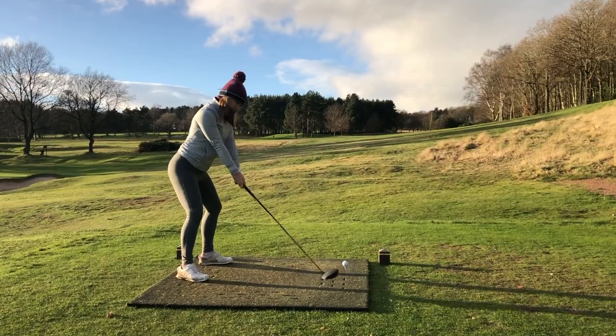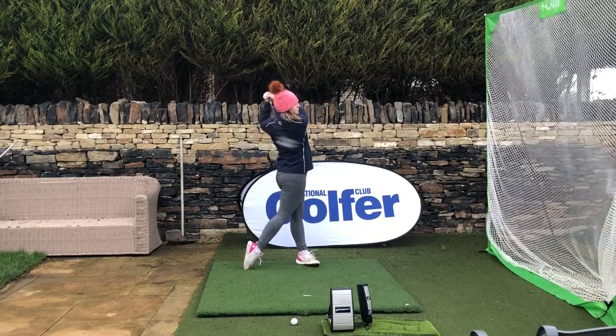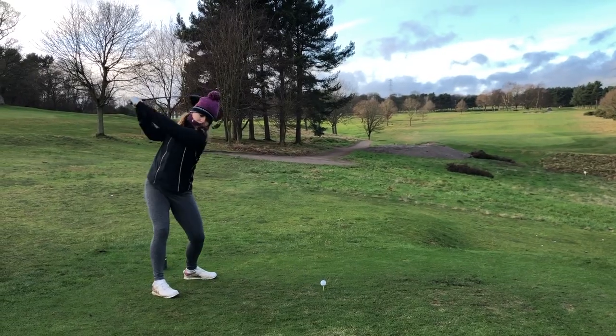Let's cut to the chase and get to the big talking point: distance. I tested all three of this year's models as well as last year's G410 Plus to see how they compare. I was pretty surprised to find I actually hit the LST the furthest from this year's offerings — only by half a yard but I was definitely expecting to struggle with this model more than I did. I averaged 219.4 yards with the LST and 218.8 with the Max. These measures were taken outside when it was literally zero degrees, so I'm pretty happy with this carry distance and excited by how far they might go once it warms up.